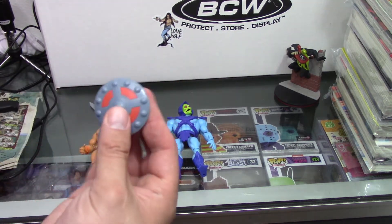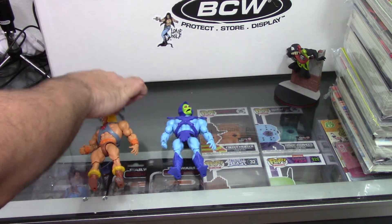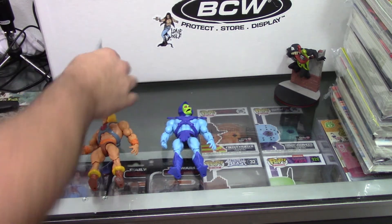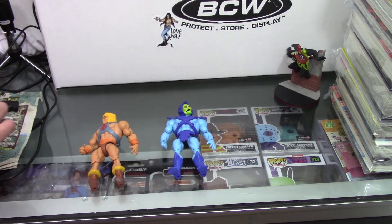Over here we have He-Man's shield. And we've got his sword, which also appears to be able to hook on. And then the battle axe. So that's really neat.